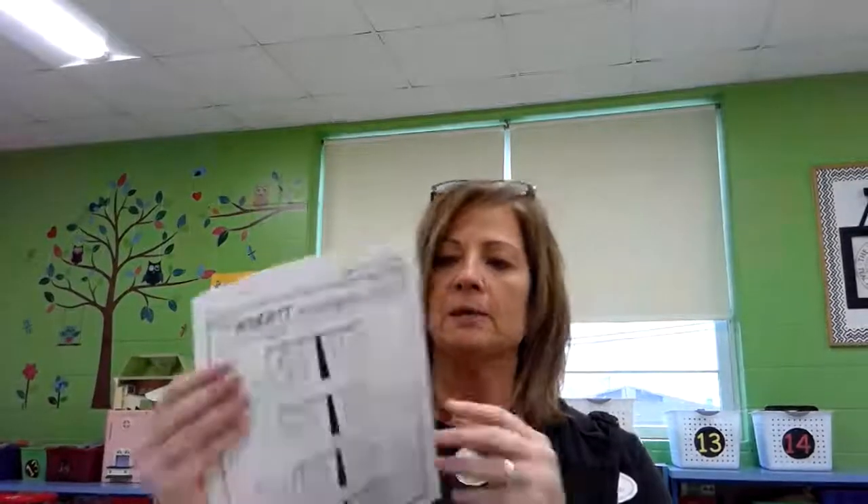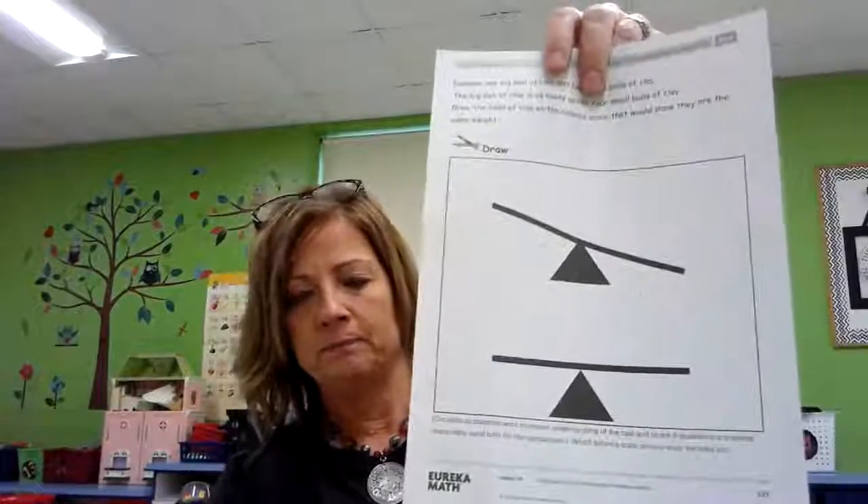Today we're going to be talking about weight. Do you remember earlier — I think before Christmas — we were talking about weight? We talked about if something was heavier or lighter, and if it was heavier then it would make the scale go down, and if it was lighter it would be up in the air. So we're going to review heavier and lighter using a balance scale again today. Since most of you don't have one at home, I'm going to do the work here and you're going to follow along and fill in your papers with me.